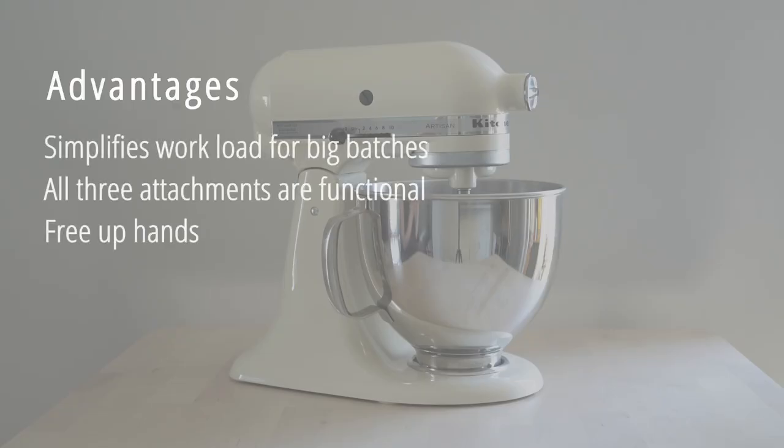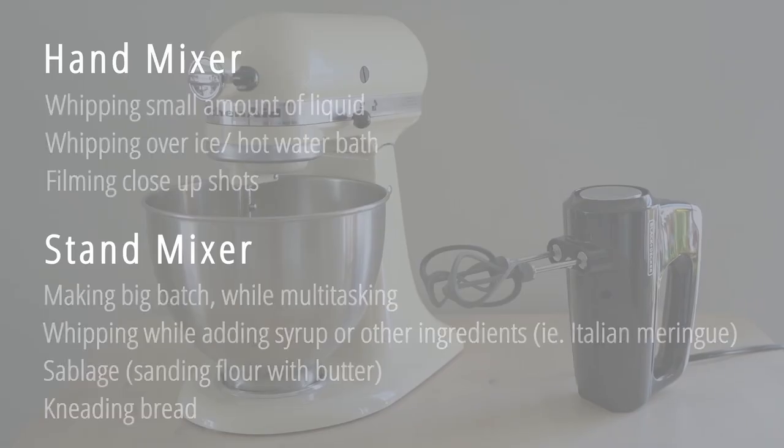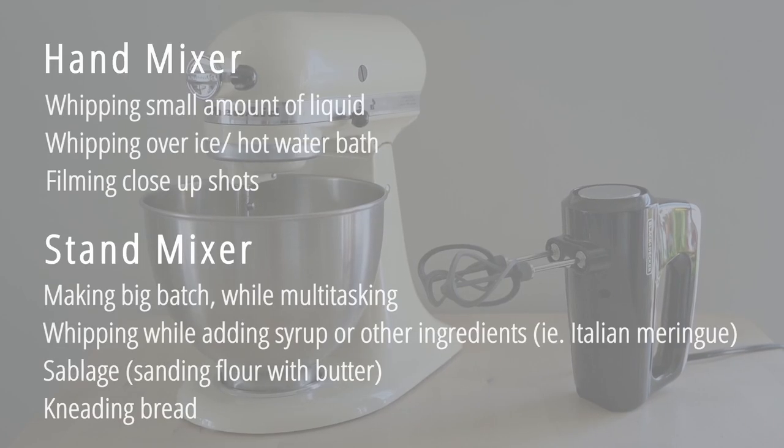But despite these disadvantages, KitchenAid really makes baking much easier when baking in bigger batches — hence it's an essential tool in the professional kitchen. Currently, I use both the hand mixer and the KitchenAid often, and feel each can make up for the shortcomings of the other one.